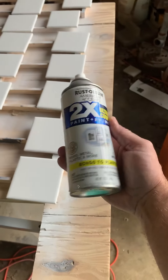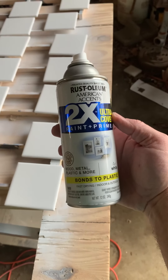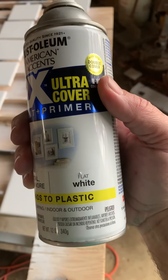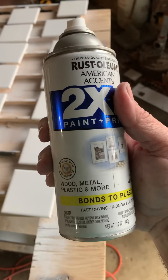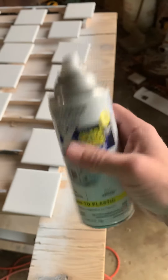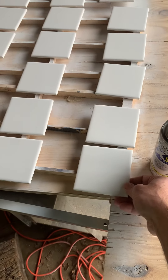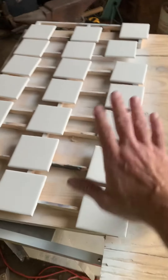Then you want to put a coat of flat white. This is a particular one I'm using at the moment, but the flat white is important — this one I know works. You put a nice even coat on them, not thin and not thick, just nice and even, and let them dry.